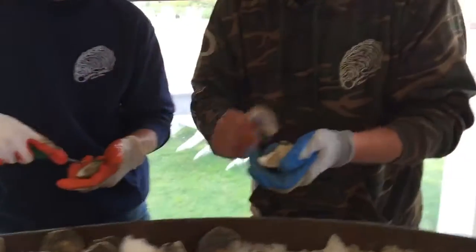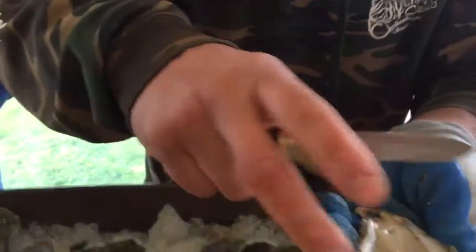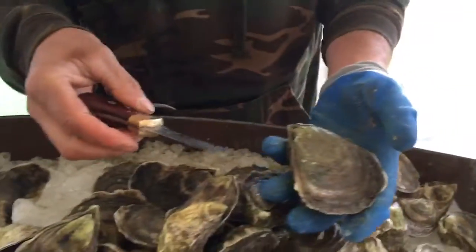We're here at the Chatham Bars Inn at the Chatham Shellfish Company. Maybe you can explain to me how to shuck an oyster.